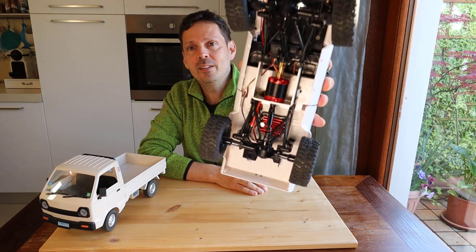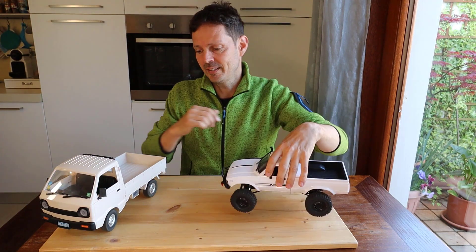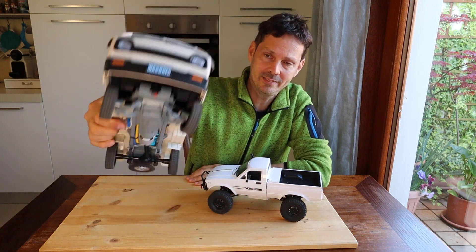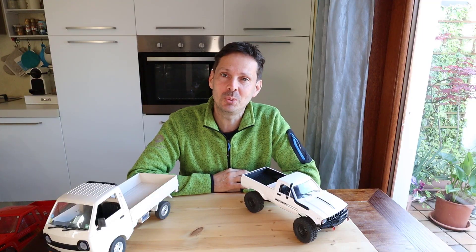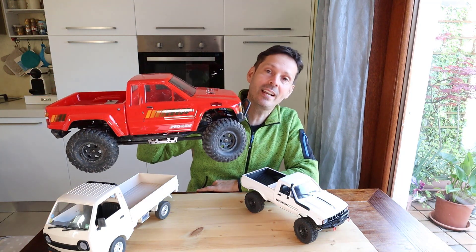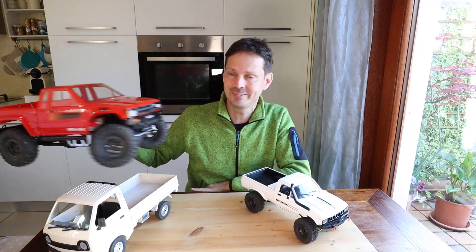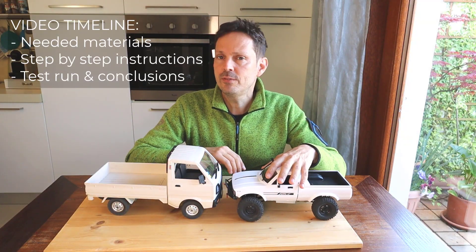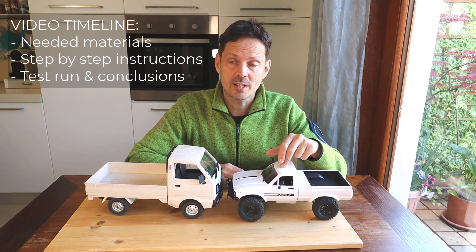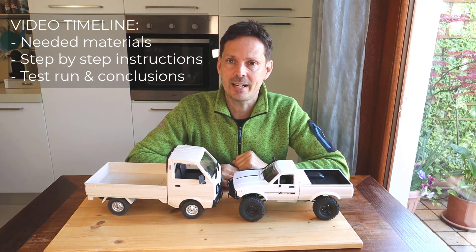In this video I will convert the VPL C24 with a brushless OutRunner motor and test it against the VPL D12 I converted last week. I am very much into OutRunner brushless conversions, and next week I will also review an Axial SGX10 converted with an OutRunner brushless motor. We will see what you need for the conversion, then a step-by-step instruction on how to mount it, a test run, and finally the conclusions.